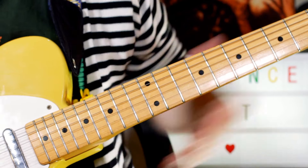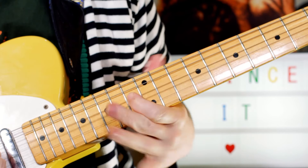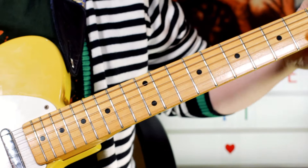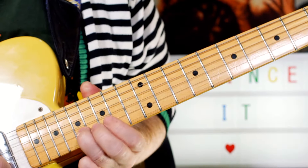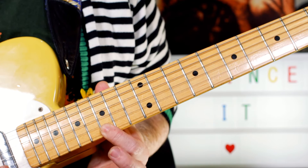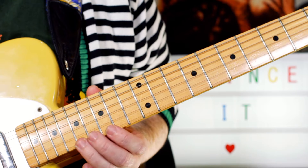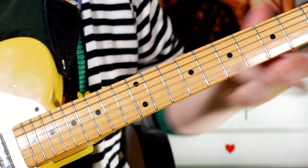Next we'll look at the guitar solo. There we go — lovely little solo there. Let's break that down. So what I'm playing there is E on fret 17, then G on 15, back to E, then G sharp on 16, then A, two As, and slide it down.